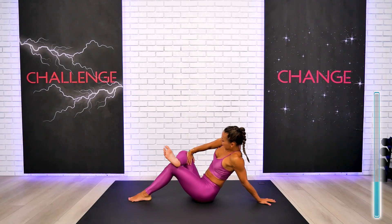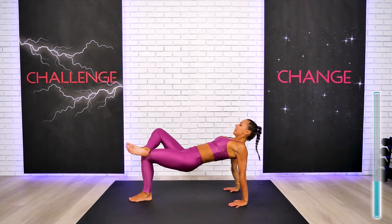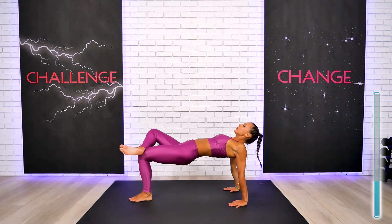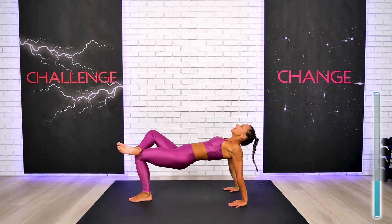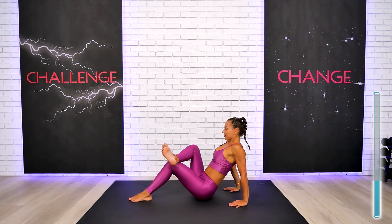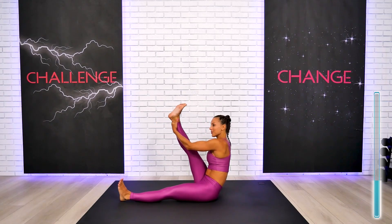You can continue to hold it for a few more extra breaths, or join me for the reverse tabletop. You can also release your foot and have both feet on the ground for your reverse tabletop. Breathe in, breathe out, and slowly return back to the floor. Extend the leg and pick up the other side — we'll go through this exact flow from the other side as well to keep our body balanced.